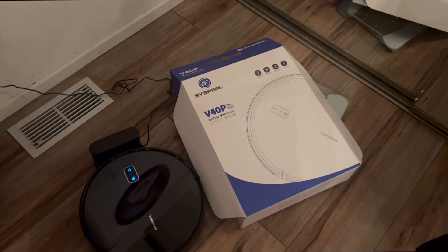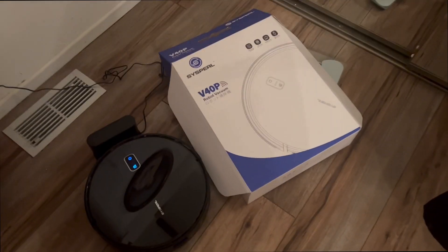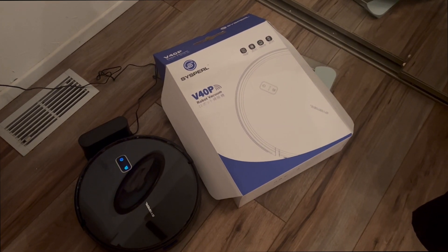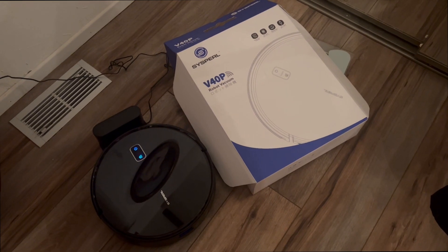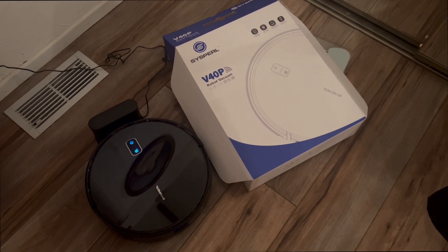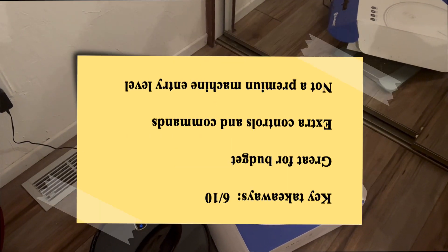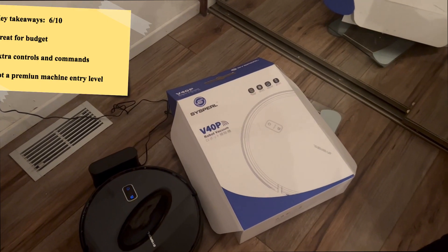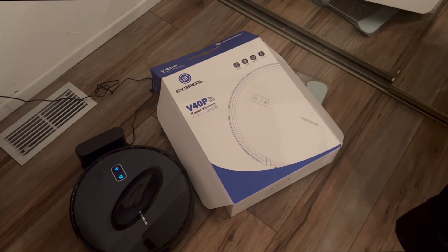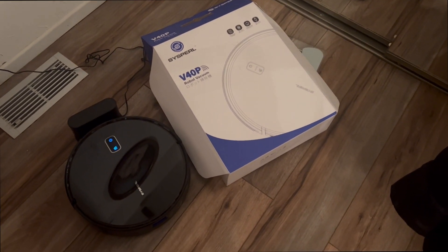It learns on its own — you just have to give it some time and a few test trials, and it'll learn and adapt every single day. That's why I'd bump it to a 6 to 7 out of 10. There are some errors, but for $90 it's budget-friendly. For a bigger room, it might take an hour to an hour and a half, so factor that into your decision.